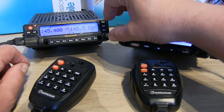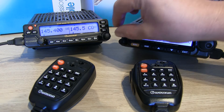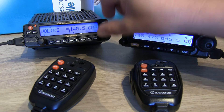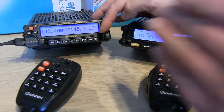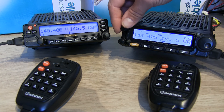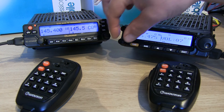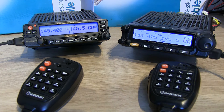Both have individual volume controls. On the 950, the outer smaller control does your first VFO or the left channel, and the inner control does the volume on the second VFO. On the 980, the top one does VFO A and VFO B is on the bottom volume control. You'll also notice there are many more buttons on the front of the 950 model — they've obviously done away with a few on the later version.